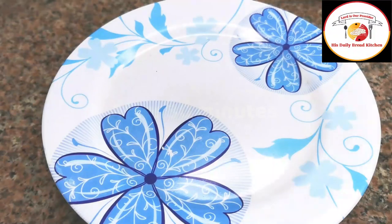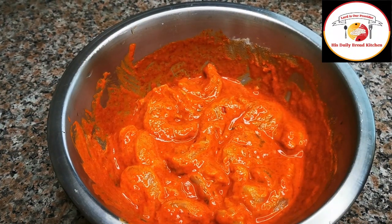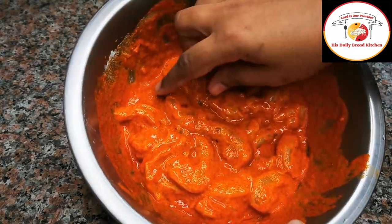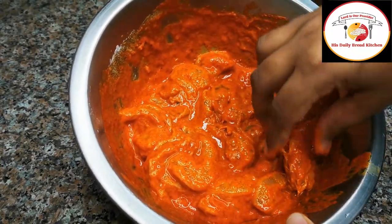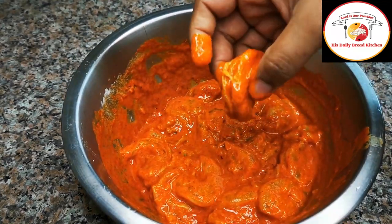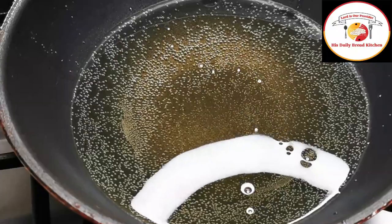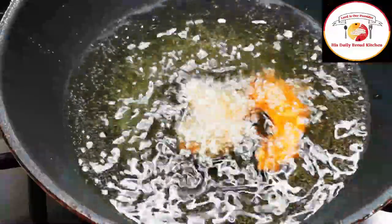After 30 minutes the prawns are ready to fry. Take prawns one by one and check the coating properly — if not fully coated, cover it up. Then gently place them in the hot oil.